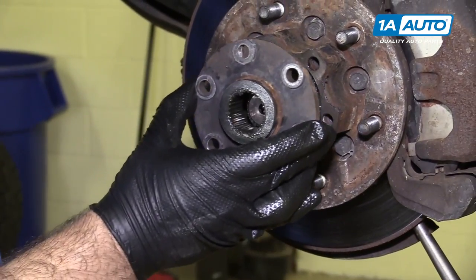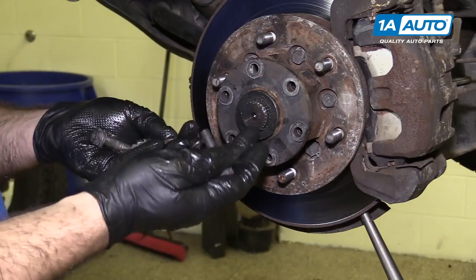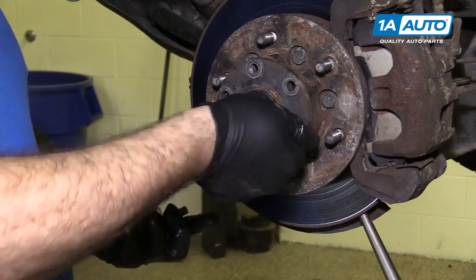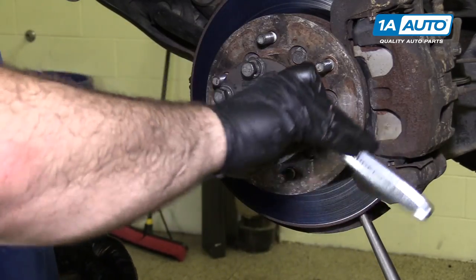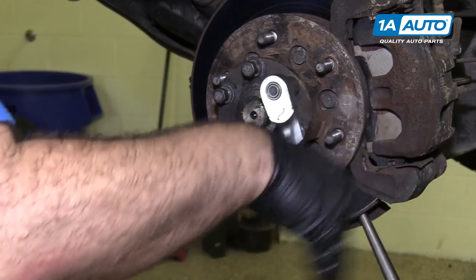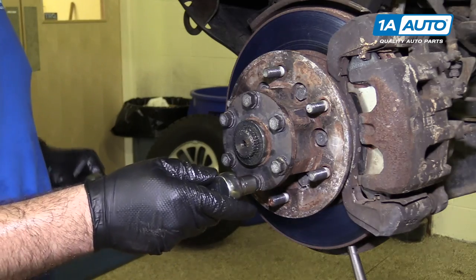You can reinstall this cover now — get it over the splines. If it doesn't line up with the holes, you can turn it. Reinstall all these bolts and make sure the lock washers don't fall off. Get them started by hand, then use a short ratchet and a 14mm socket to thread them down. I don't want to go fully tight yet because I'm going to come back and torque them. The torque spec on these bolts is 35 to 43 foot-pounds, so I'm going to set my torque wrench to 38 foot-pounds — kind of in the middle. We'll do these in a cross pattern.